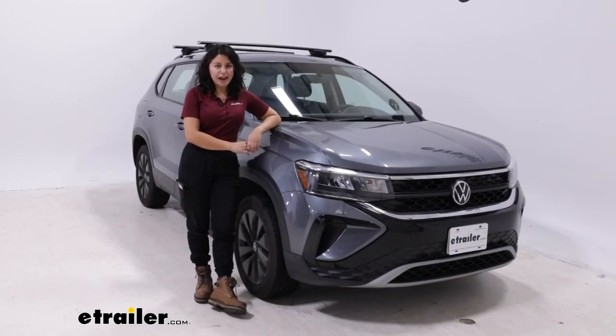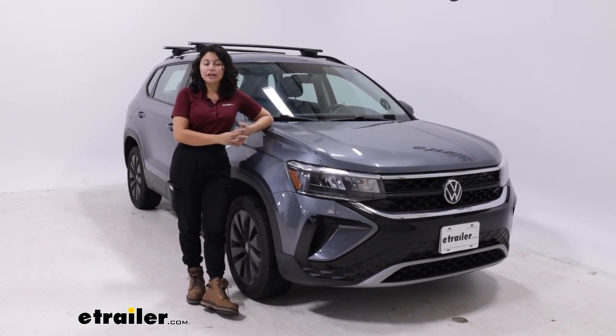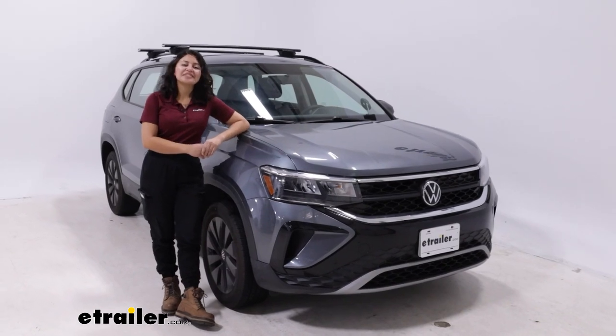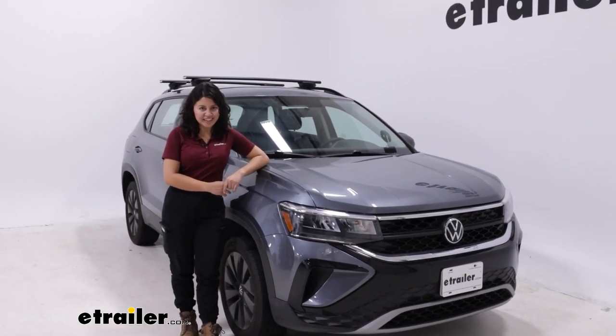That was a look at the Inno roof rack with the 51-inch long aero crossbars and the Inno through feet here on our 2022 Volkswagen Taos.